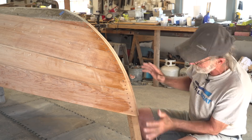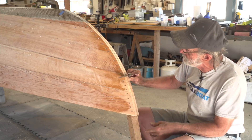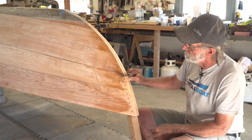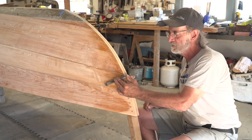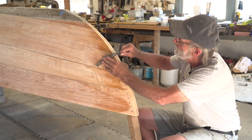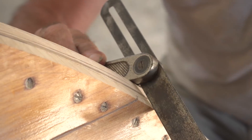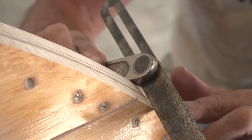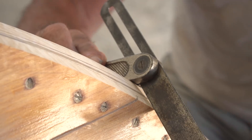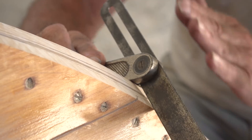It looks like it's perfectly straight across, but when you pick up a bevel set and put it on there, you've got to be careful to put it in the same spot on the other side. I've adjusted it to meet the angle on one side, then I pick it up and put it on the other side — and it is very close but not quite. There's a discrepancy — a little space underneath — so that face is a little bit crooked to the lines of the boat. We're going to plane down the port side just a tiny bit, maybe a thirty-second of an inch.